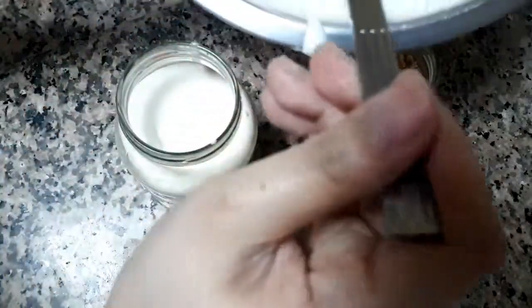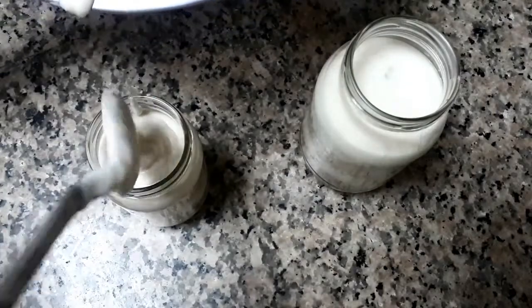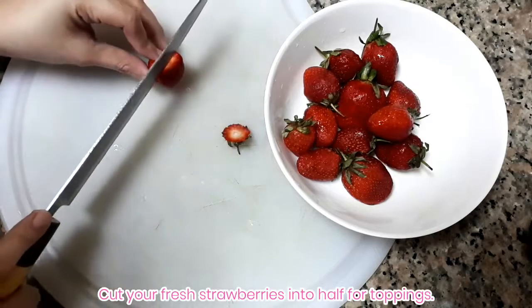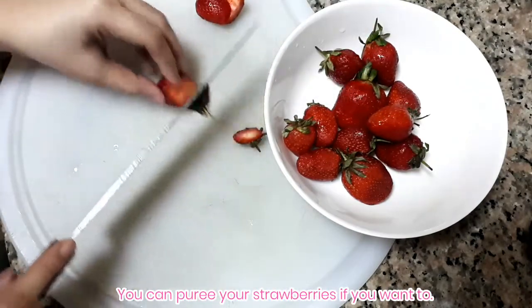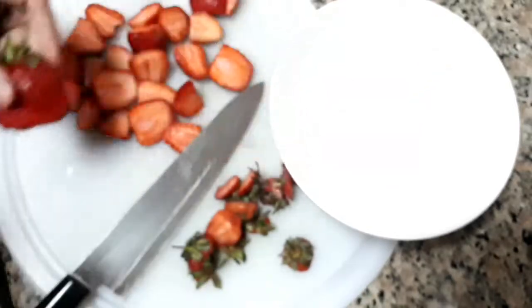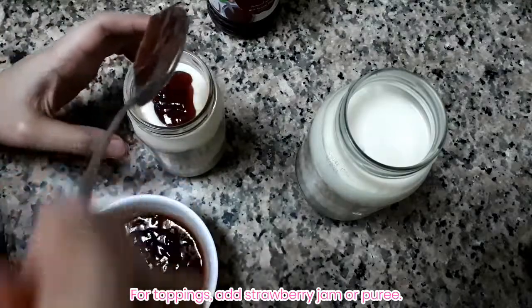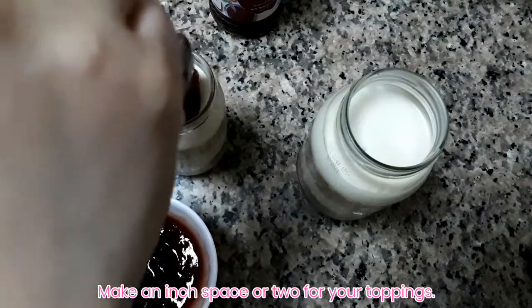It's up to you how much filling you want in your jars. For the toppings, cut your strawberries in half. If you don't have strawberry jam, you can puree the strawberries as an alternative. Then add your strawberry jam or strawberry puree on top, and don't forget to add fresh strawberries on top.